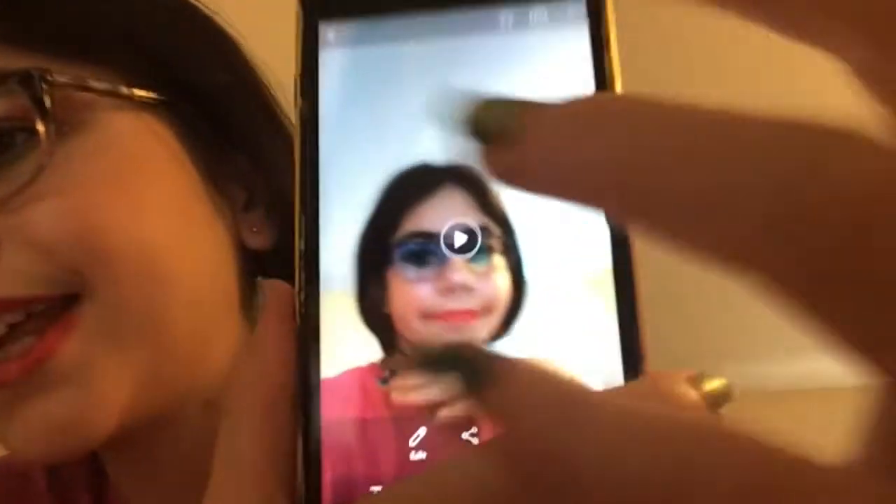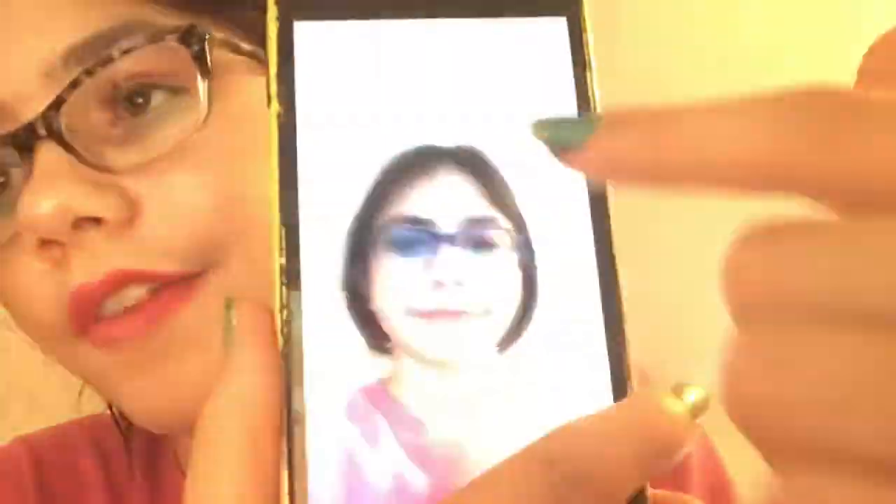So here's the footage. It is kind of good, but it's just not quite there.